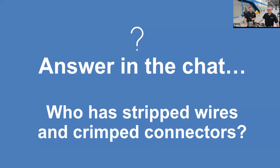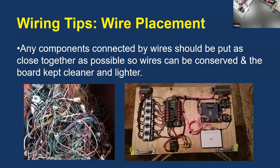We have a question for you to start the demo section — we're going to show you how to crimp wires and strip wires. Who has stripped wires or crimped connectors before? How many of you that said yes feel very confident you can do a splice or a crimp with a ferrule — meaning if I did a tug pull test on your boards, the wires wouldn't fall out?